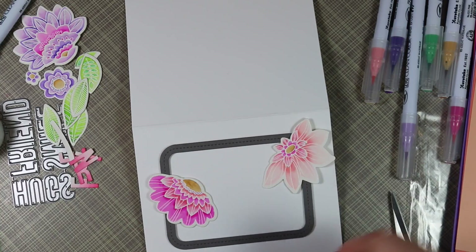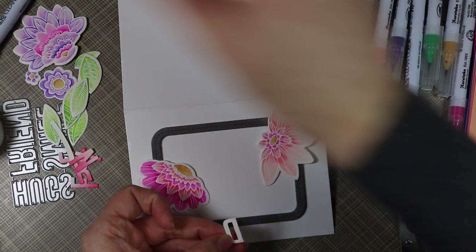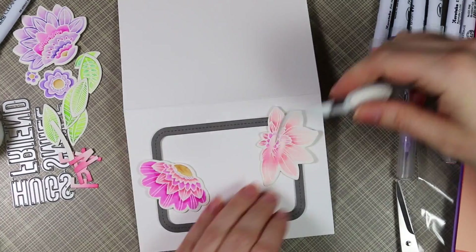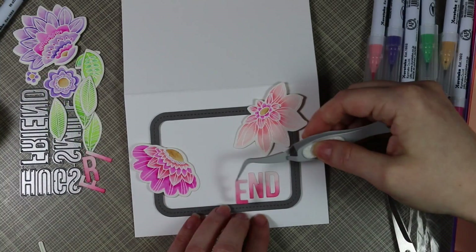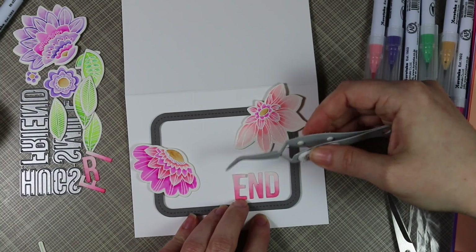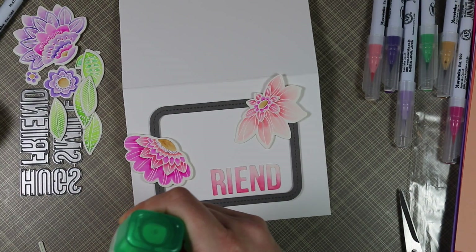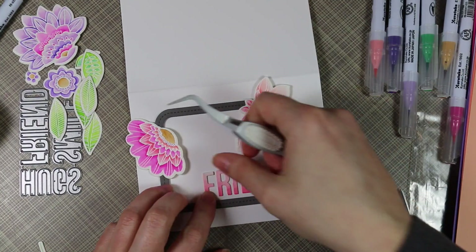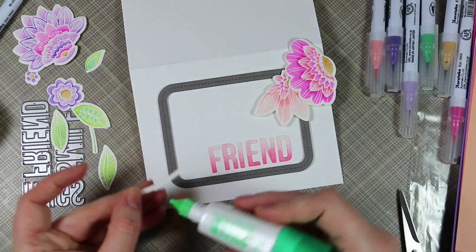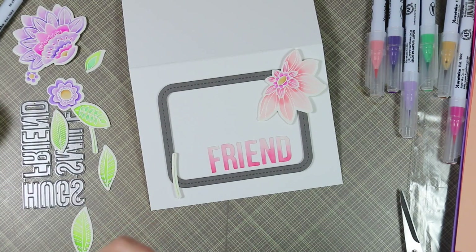The card base is cut to five and a half by eight and a half, scored at four and a quarter — a top-folding A2 size card. I figured out the layout of my images and then adhered the letters to spell out 'friend,' starting with the D and working backward to make sure I had enough space. Rather than stacking the letters, I adhered them flat to the card base using my Tombow Mono Multi, with reverse tweezers to help line everything up.